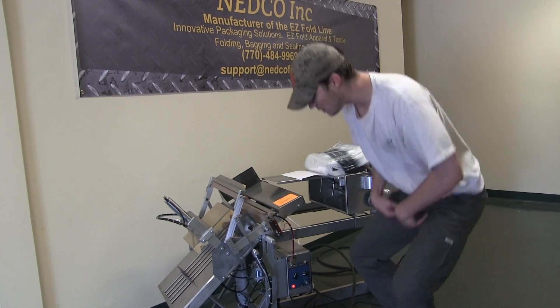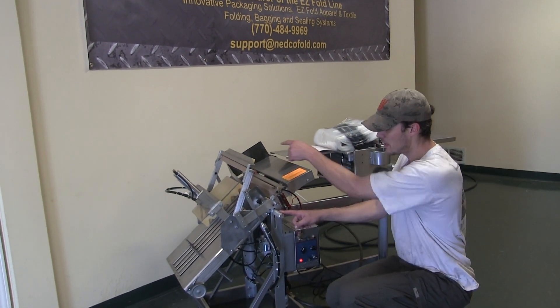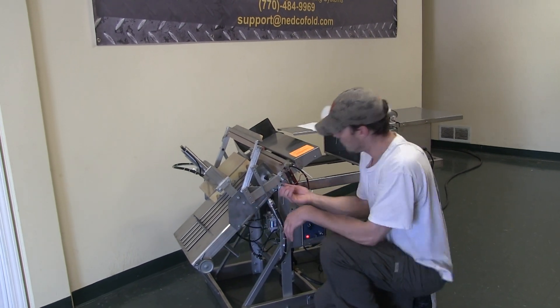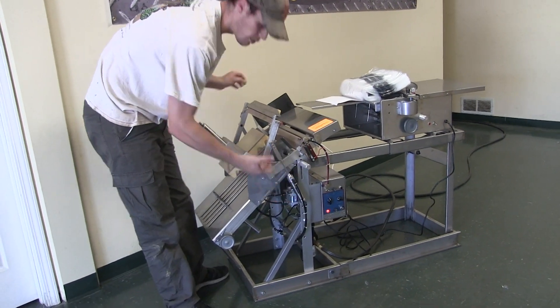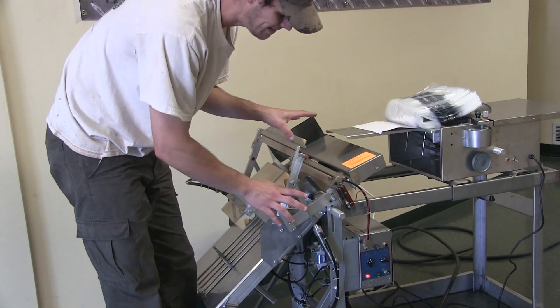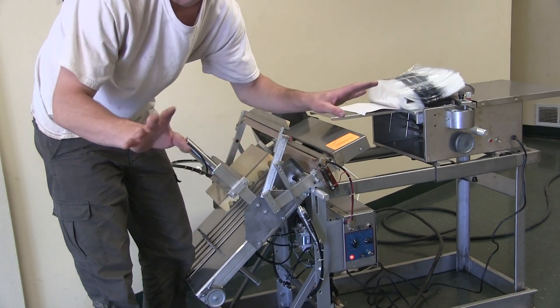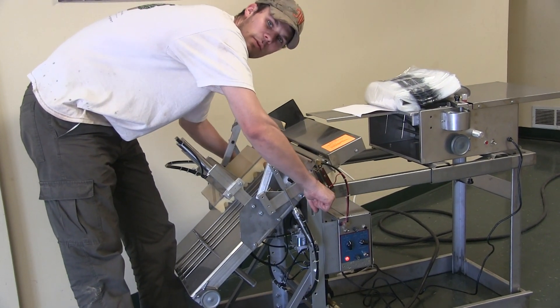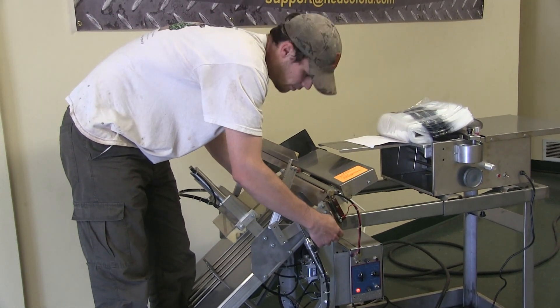I've got a knob here and on the other side — this is the way we adjust the overall bed. That being said, if I wanted to lower this to allow for thicker garments, nine times out of ten you're just going to set this and forget it. Leave it alone, you won't have to move it. But if you want to take your seal to the next level, you can.